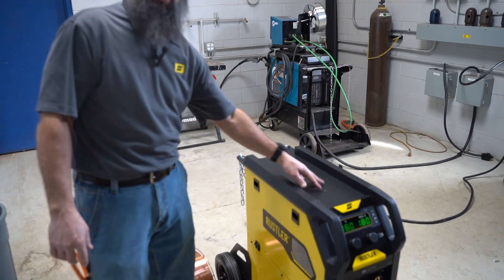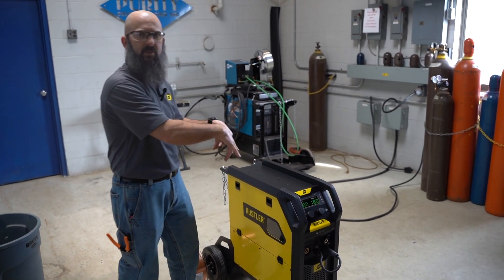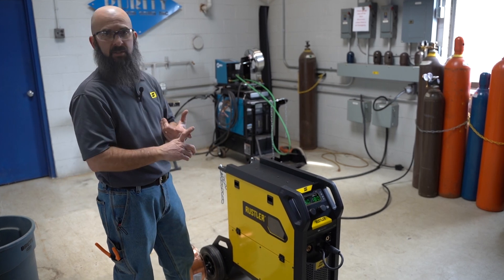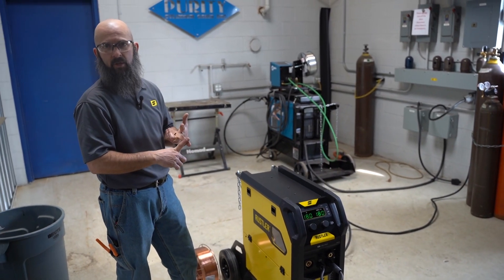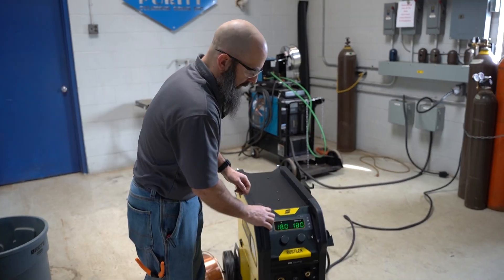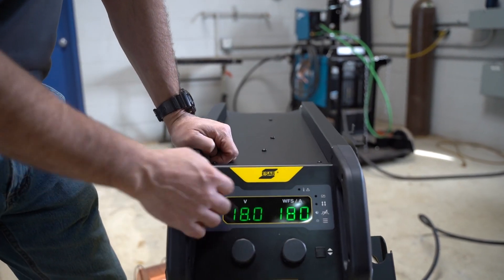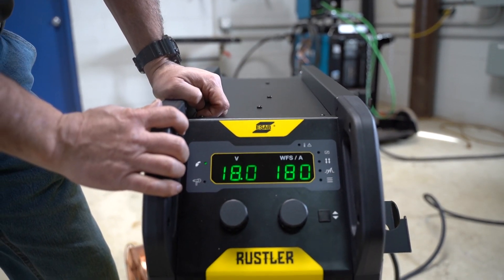There's an optional toolbox that you can put on here. Just like the cable holder, you remove the screws and put the toolbox on, so it fastens right down to the top of the machine. It's a steel toolbox that does have a hasp on it so you can lock it, and it has dividers so you can keep all your extra knickknacks in there.